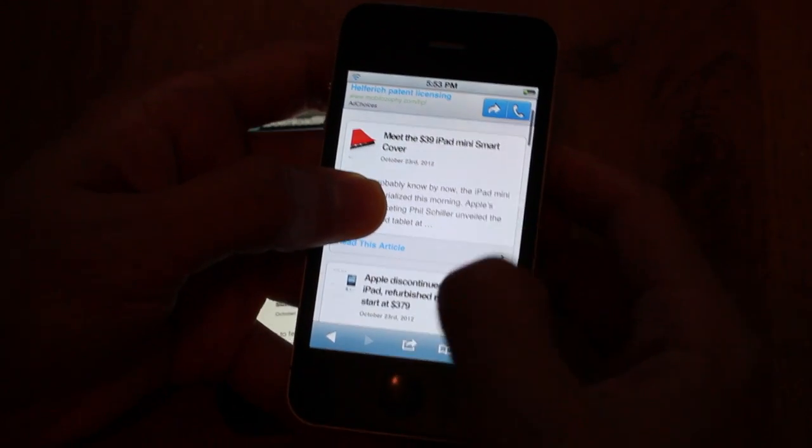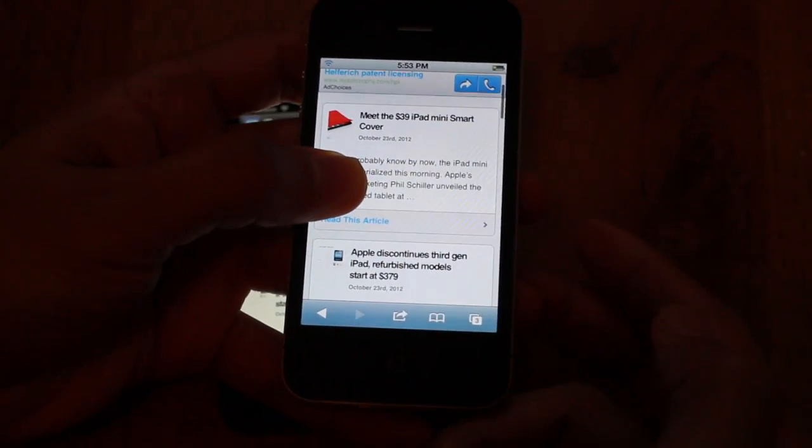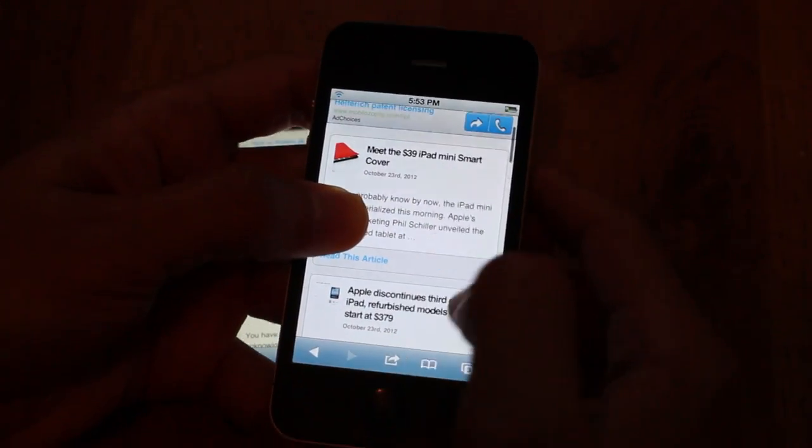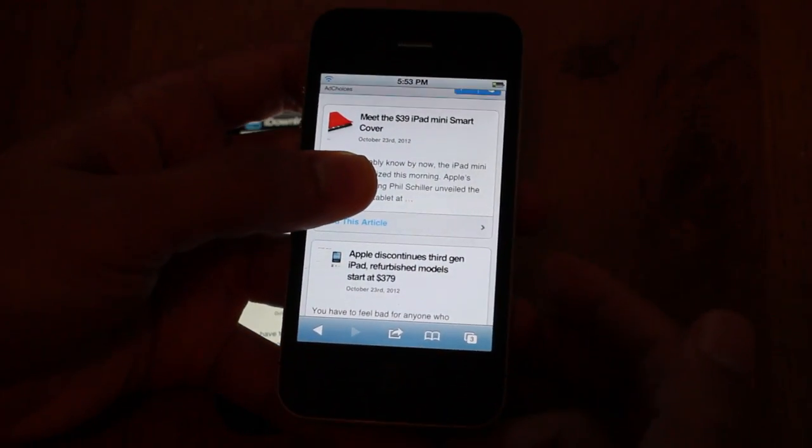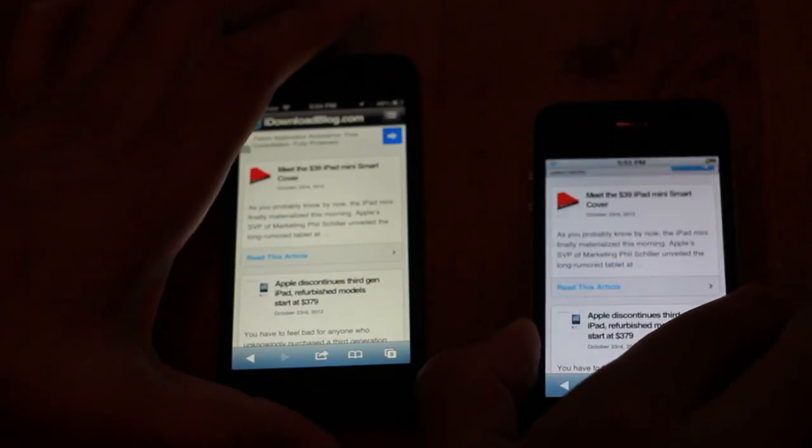This is iOS 5 running on my iPhone 4. Notice if I have a thumb on the screen and I try to scroll, nothing happens — it detects my left hand thumb as being active on the screen.